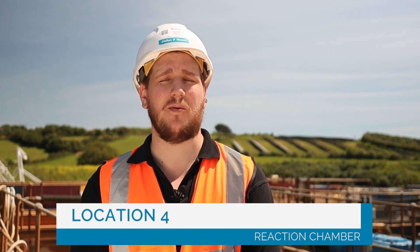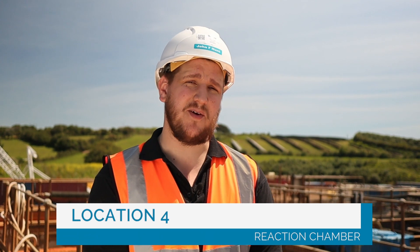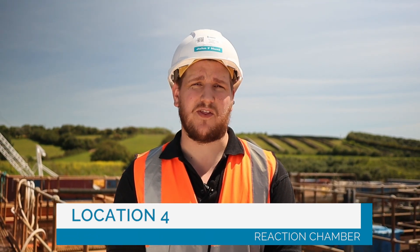Number four. This is the reaction chamber. Behind me the neat mine water enters and is then mixed with a lime slurry, a large mixing unit, and aerated with a blowing compressor. That causes the pH to rise to 9.3 and allows the metals to fall out of the soluble state.